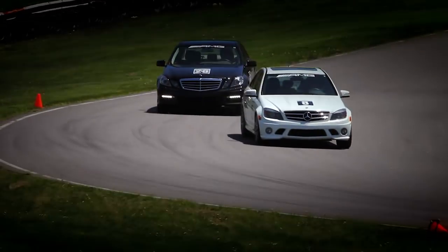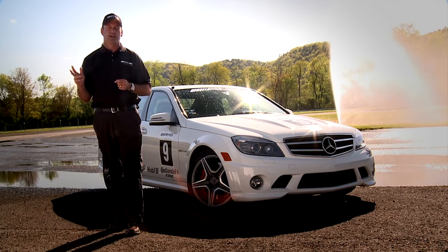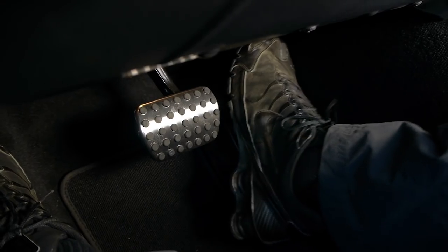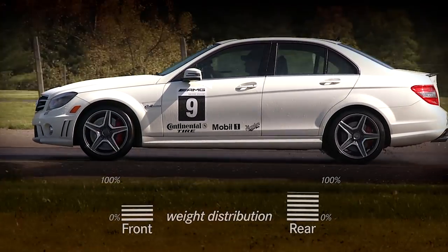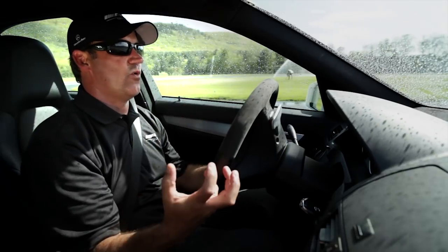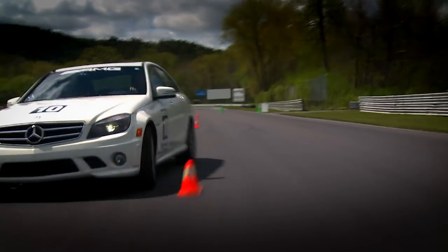99% of the vehicles created today have understeer dialed into their suspension. It's the easiest thing for everybody to correct. If I go to the brake pedal or if I just come off the gas pedal, the weight now transfers to the front — you've got to feel that come over the top of you. Those front tires now have more weight on them, and that allows us to turn a little better and initiate a corner a little better.